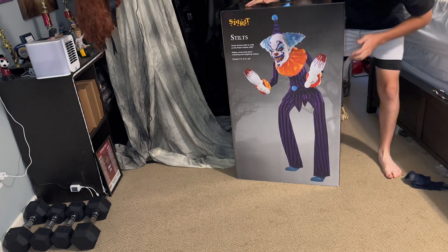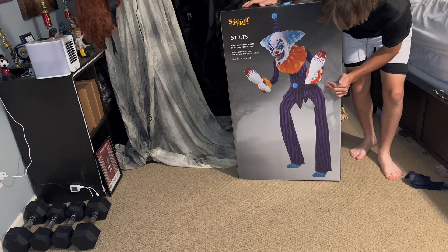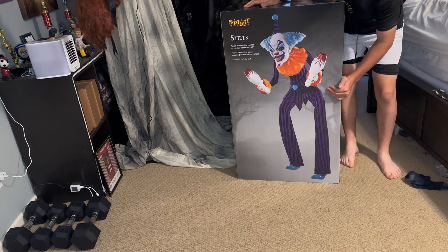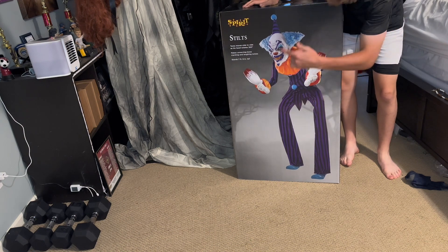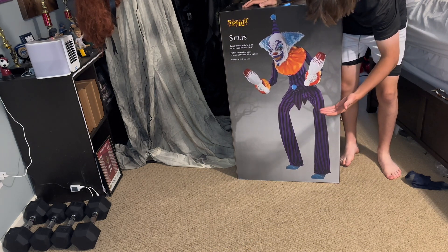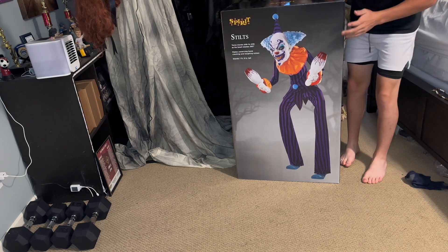Hey guys, it's Halloween Hot Man. Today's video I'm gonna do an unboxing of Spirit Halloween's 2023 stilts. Got this giant thing in my room — a little bit of a questionable video to film in here, but we're gonna try it. This thing is like eight feet, and my ceilings are eight feet, so I might have to pull out one of his legs to be able to do a demo, but I will do a full setup in here.